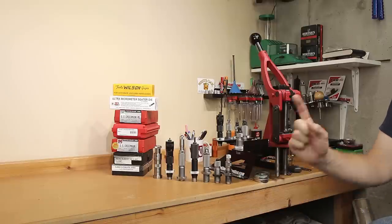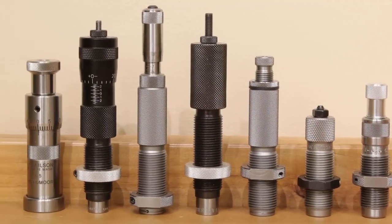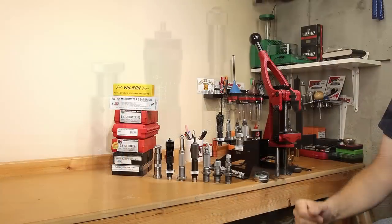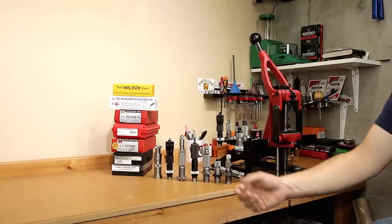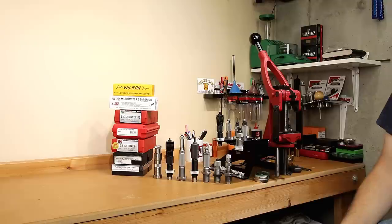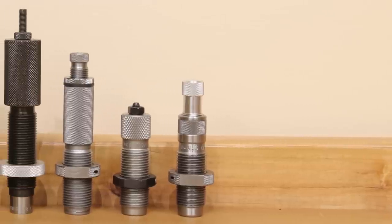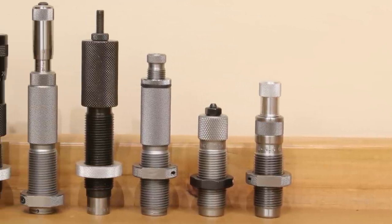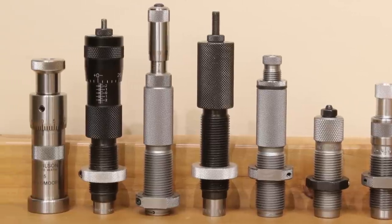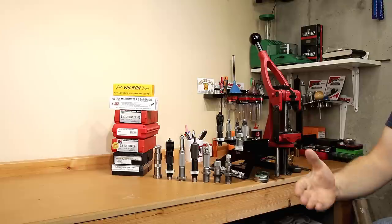We're going to cover how to choose the correct seating die for your application. Today we're going to go over all the different seating dies that are out there so you can be educated to find the one that's right for your application. There are several styles we're going to cover today — everything from basic seating dies to micrometer dies, taper crimp dies, and inline seating dies. Make sure you stick around to the end to pick the one that's right for you.